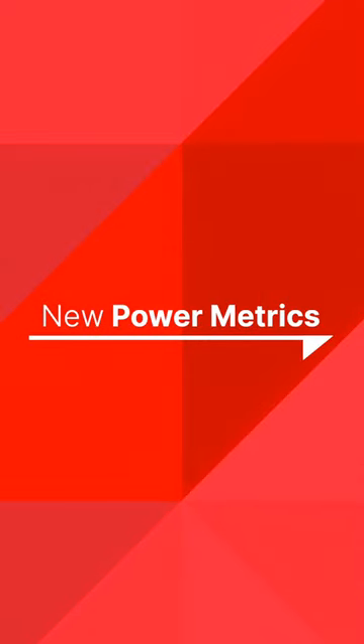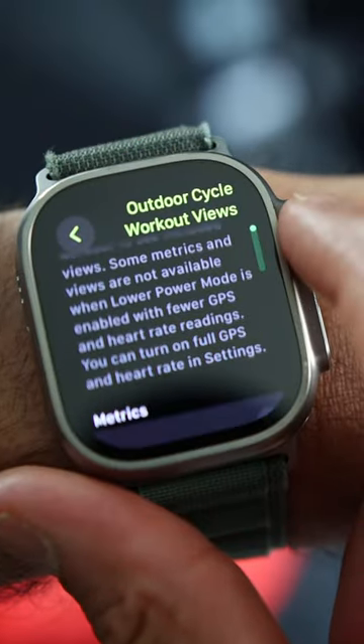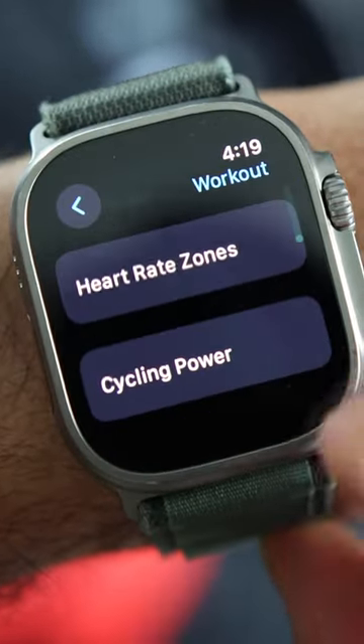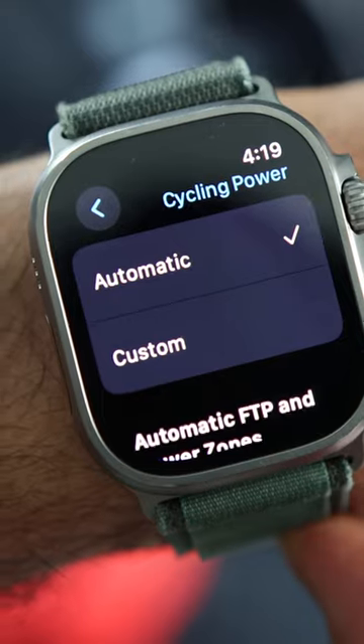You can now add new power metrics to your workout screen and average power metrics. Additionally, cadence is also available. You can even set your functional threshold power FTP in the settings menu.